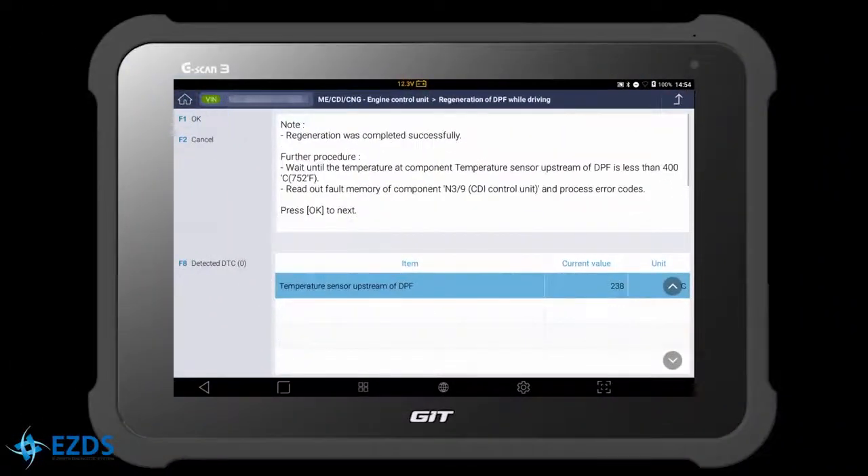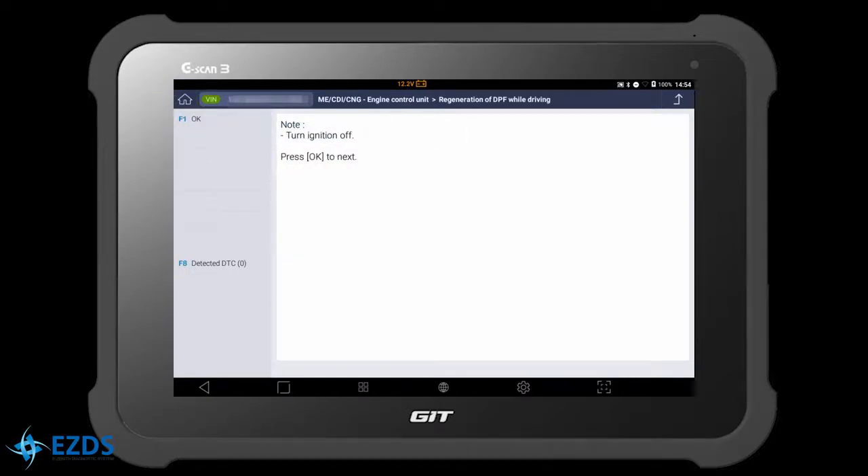Turn the ignition off and hit OK. Regeneration was completed successfully. Turn the ignition on and hit OK. Function is completed.